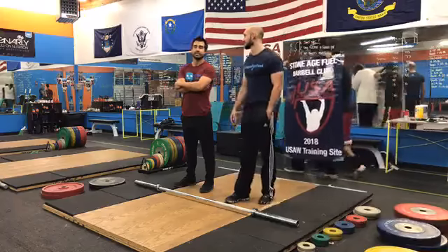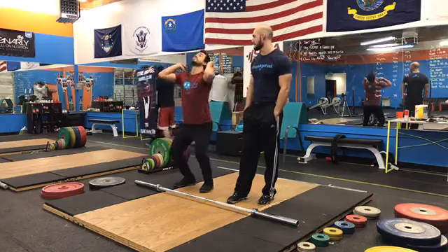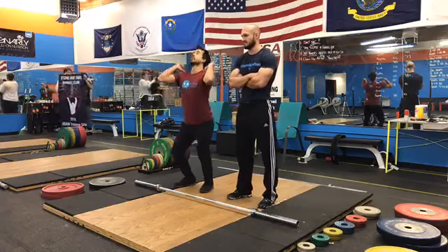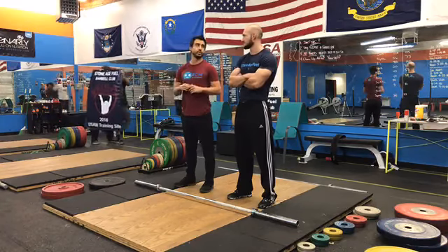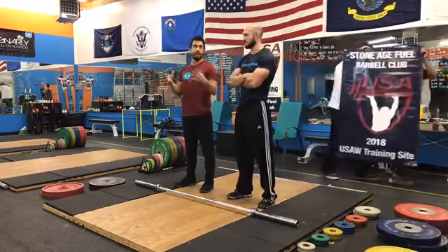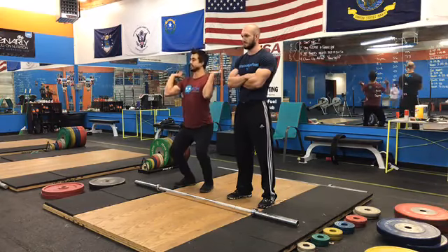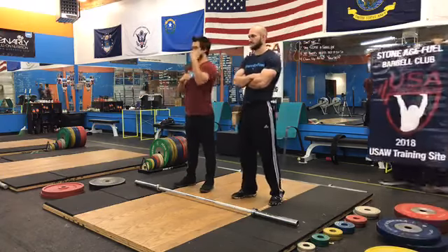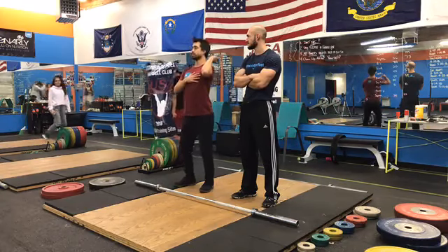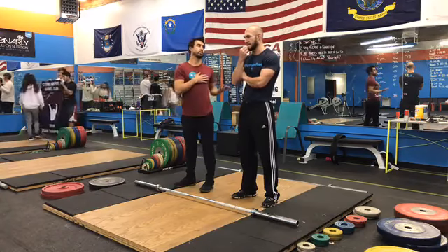When thinking about the jerk, it's tempting to go really fast and drive out because common thinking is that going faster gets the bar up. But if you do that, you'll lose everything as you come up — bars are designed to flex, and if you go too fast, that flex hits you in the dip and crushes you, preventing a good drive. We need to control the bar and control that flex to get a good, straight up-and-down jerk.